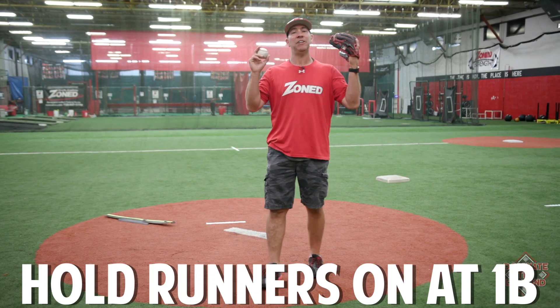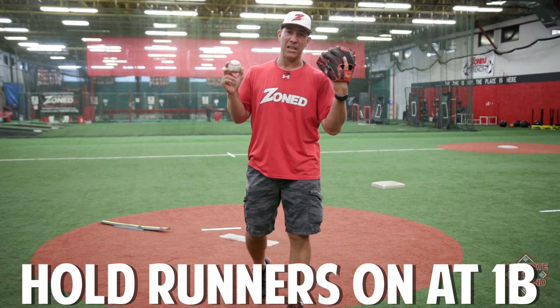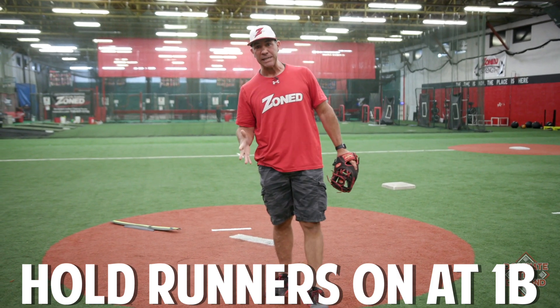We got asked by a coach the other day: I have a 9U team out in California. They're allowed to lead and steal, and they just steal all the bases. So how can I keep the runners close at first?